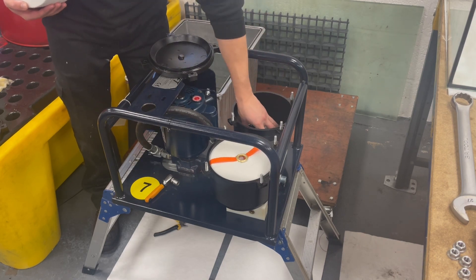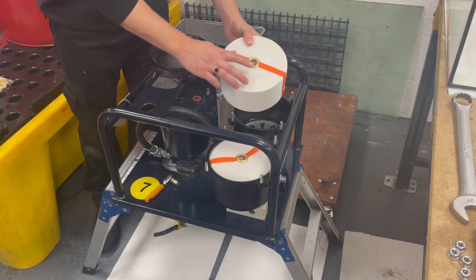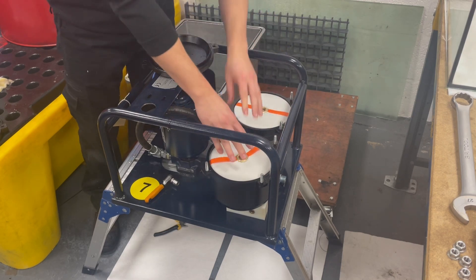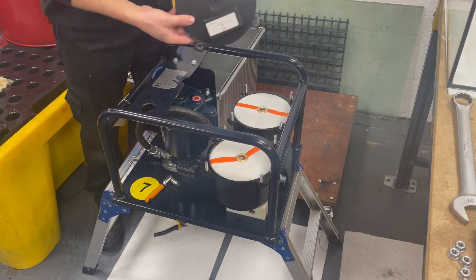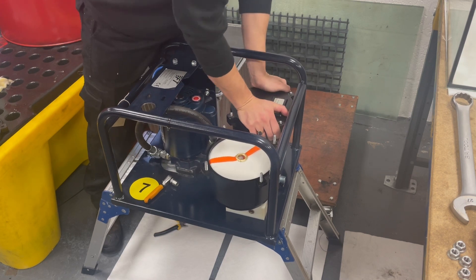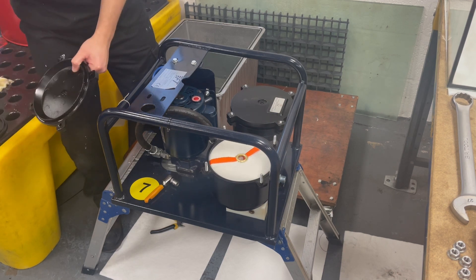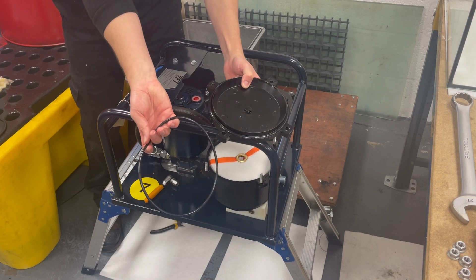These are the aluminium discs that stay at the bottom of the pots, which stop the filters sticking and allowing the flow through the filters. Once securely placed we're going to fasten the lids to the top. Each pot lid has a prefabricated groove that the seal fits into.